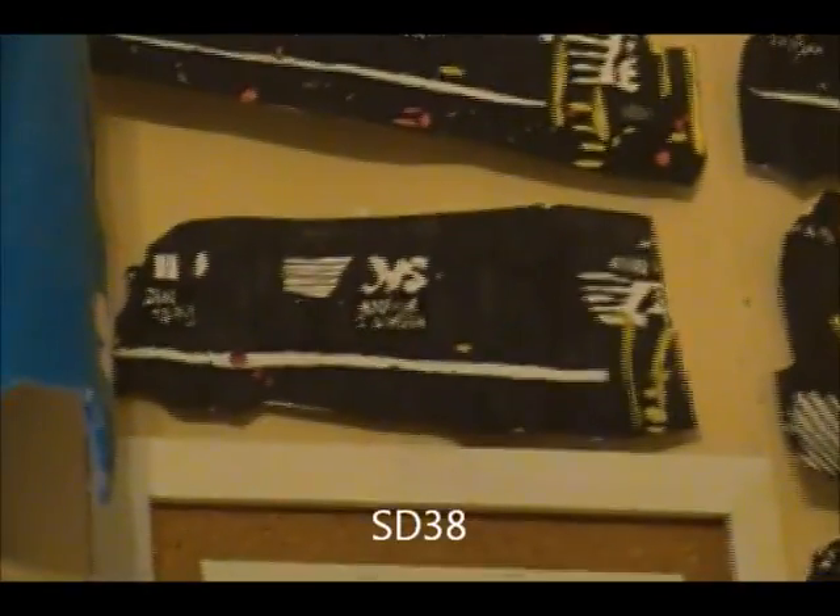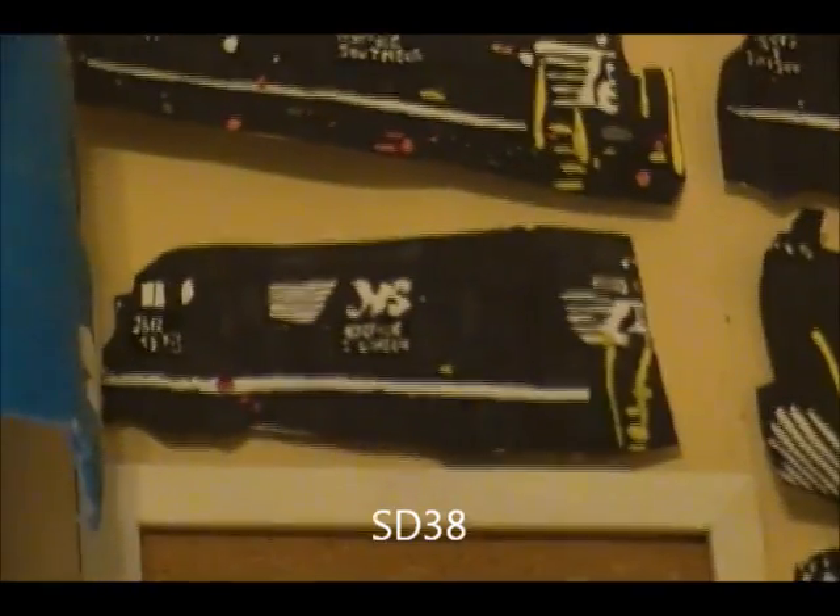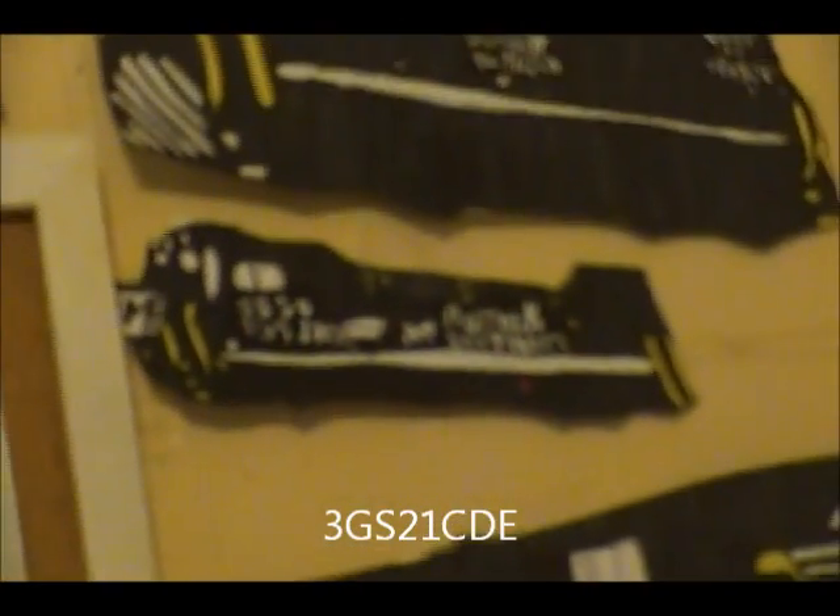ST-38, number 38-12, this one came out pretty good. Reminds me of the Susquehanna, probably because of their ST-60s. 3-GS-21CDE, number 3850 — that one came out pretty good. It was a little small, but pretty good otherwise.